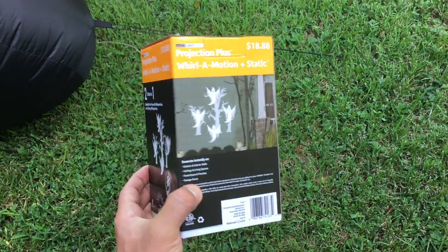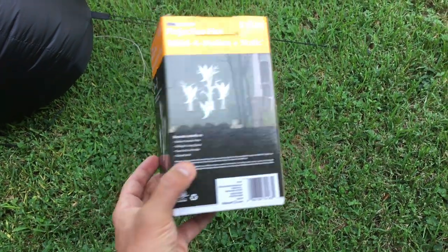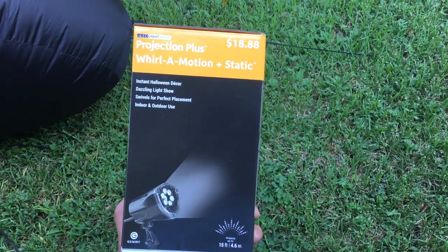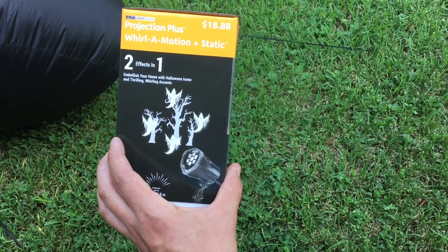It projects for about 15 feet, cost just shy of $19, and it looks pretty good. We have it on our exterior wall — we've had it outside in the rain with no ill effects yet, so check it out.